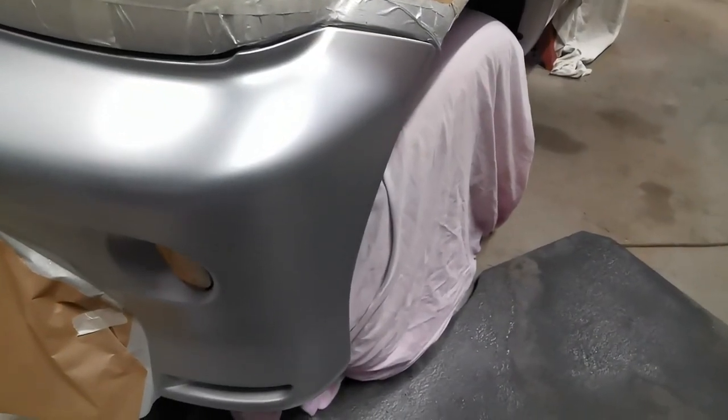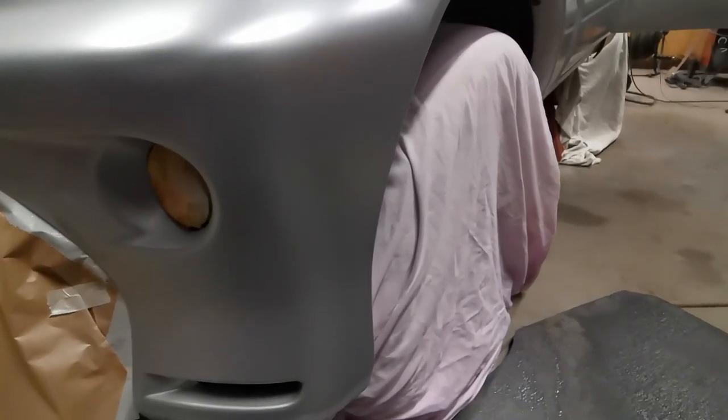And here is the result straight from the can, before any clear lacquer has been applied — a smooth, streak-free, uniform shade blending into the original paint.